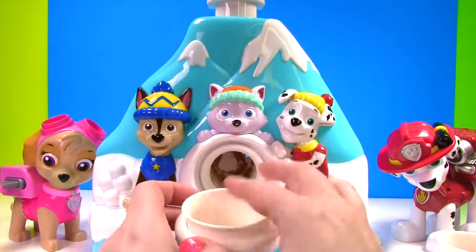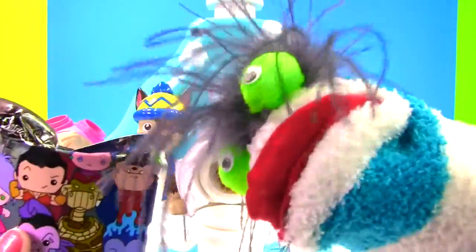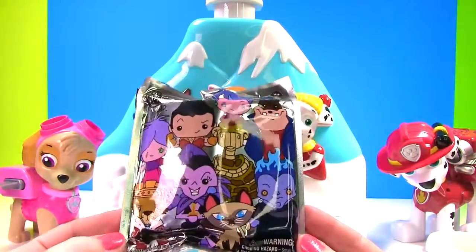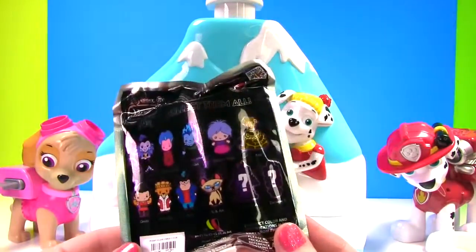We have one more cup! And I think it's time for us to grind up some pretzels! What is that Fizzy? But first you need to open up this toy surprise! It's a villains figural key ring bag! Woohoo! Thanks Fizzy! It's a Disney villains figural key ring bag! Oh my goodness!